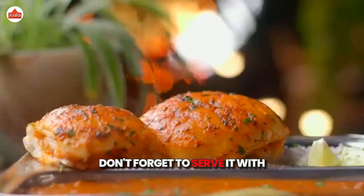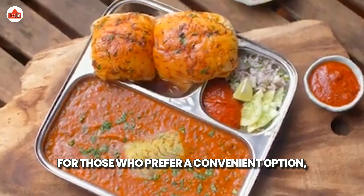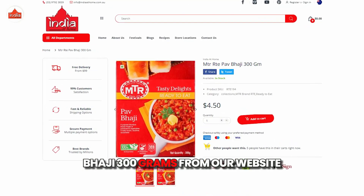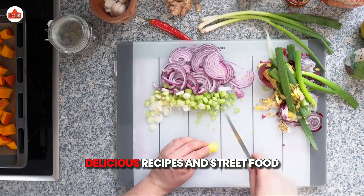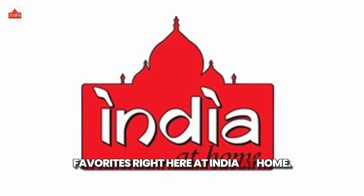Don't forget to serve it with the crispy paav on the side. For those who prefer a convenient option, you can buy MTR RTE Paav Bhaji 300g from our website or your nearest India at Home store. Thanks for watching. Be sure to subscribe for more delicious recipes and street food favourites right here at India at Home.